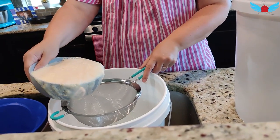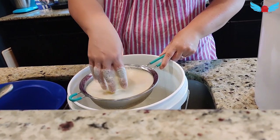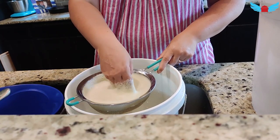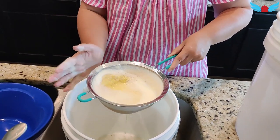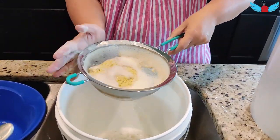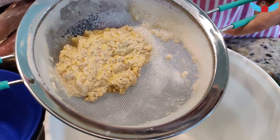Just put it over your strainer. You can use a spoon or your hand — of course make sure you have clean hands. There's the pulp.